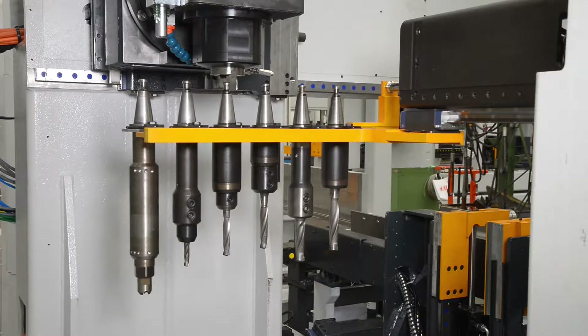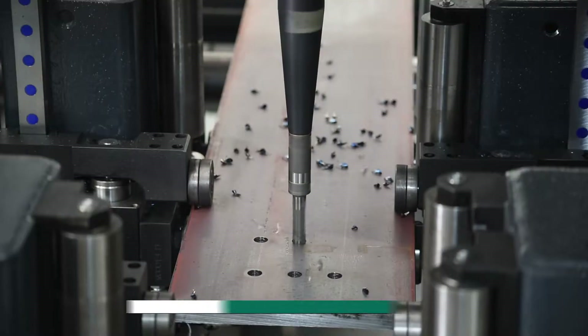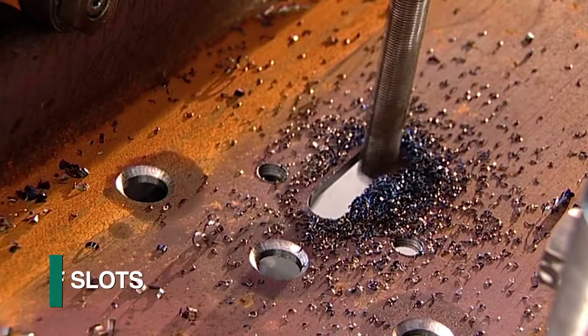The expansive number of tools in conjunction with the rack and pinion feed of the Orient enables such diverse operations as drilling, scribing, tapping, countersinking, and the milling of slots.